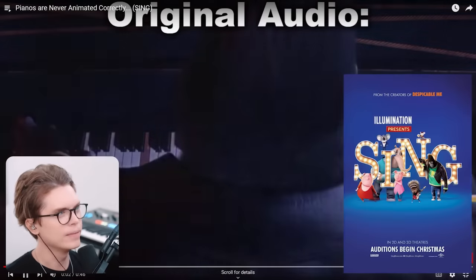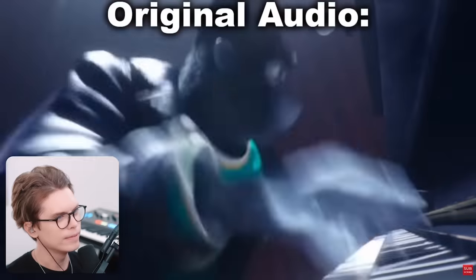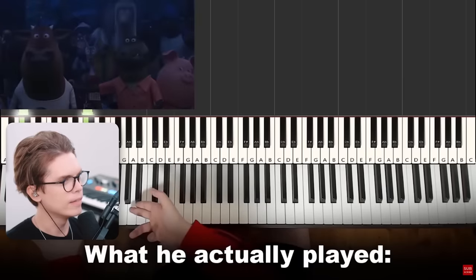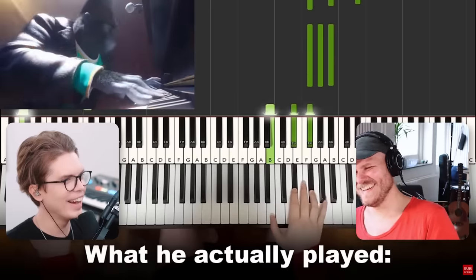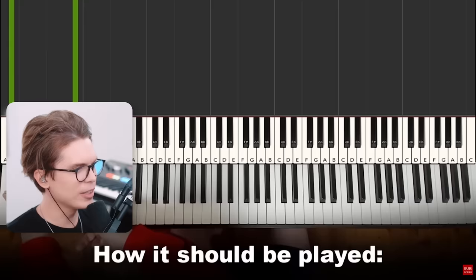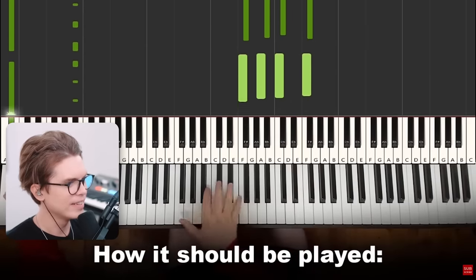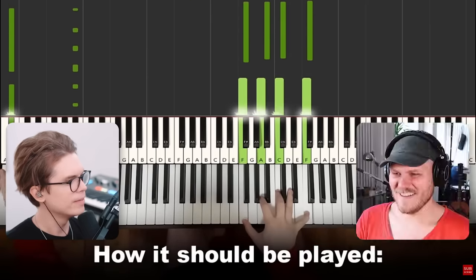Oh, it's from Sing. Yeah, you can't really see what he's playing — oh, just the wrong key. There it goes. Beautiful, yeah, and nice hands too — eight out of ten hands.